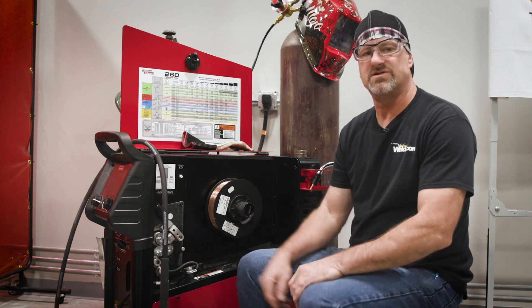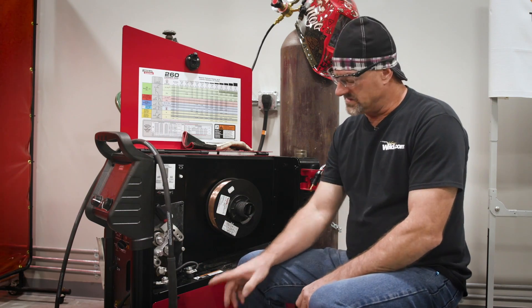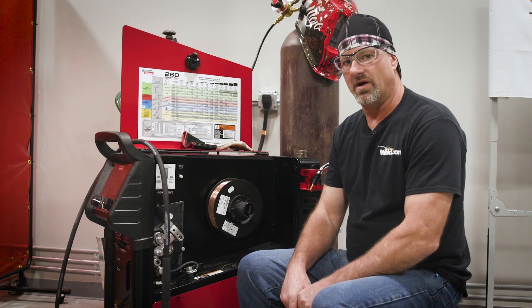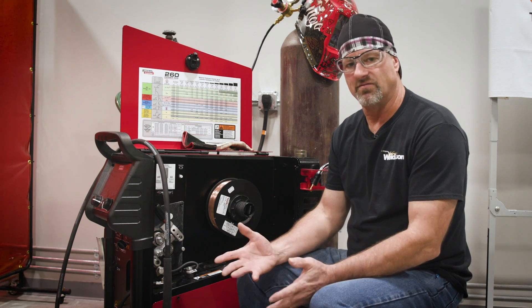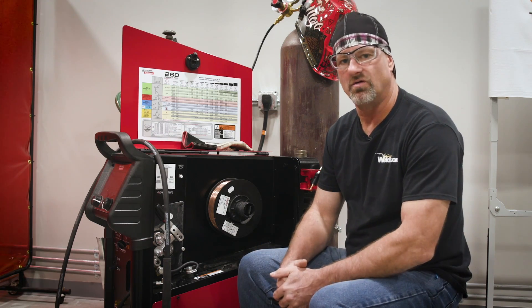So what we'll do is start out by changing the rollers. Everything that I'm doing, except for the liner, will definitely improve flux core welding with gas. Because if you use the old straight rollers, it'll just smash the wire and then you'll have problems driving it. And of course, your welds will look like garbage. So let's get started changing the rollers.